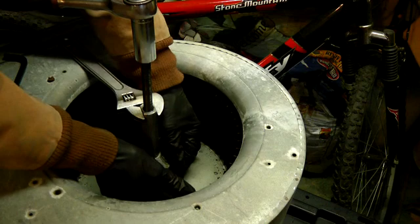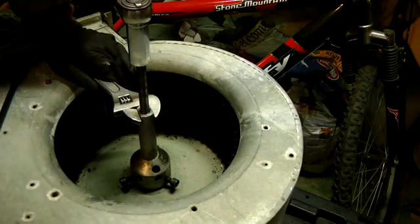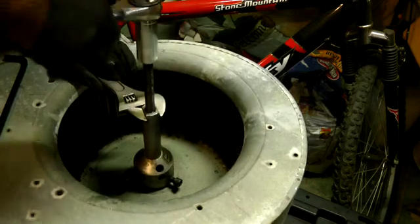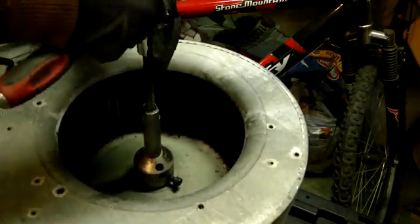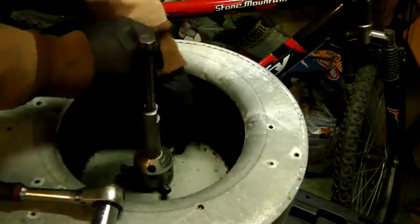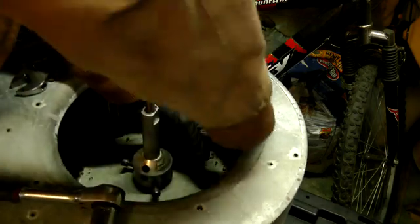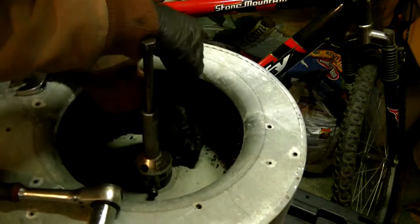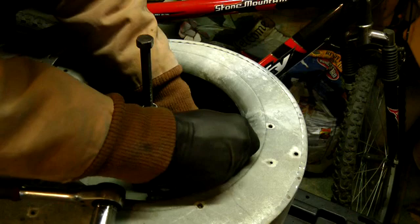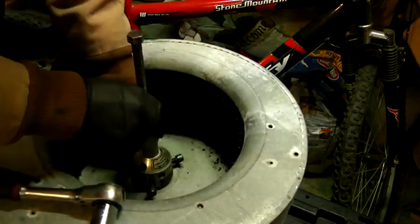Then you have to periodically check it to make sure that it's not just stripping up right off of the hub. I've had them where they were frozen so bad that the set screws actually bent on the tool.